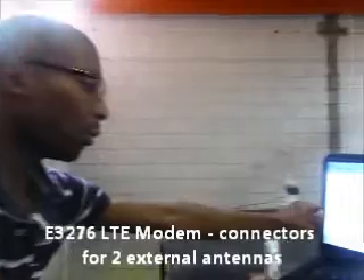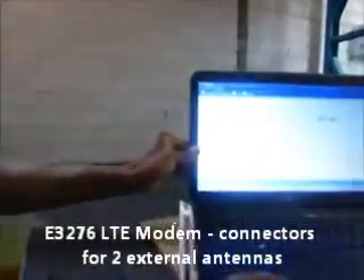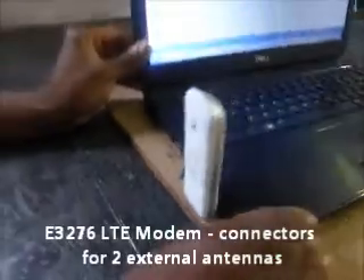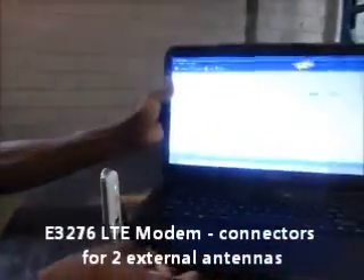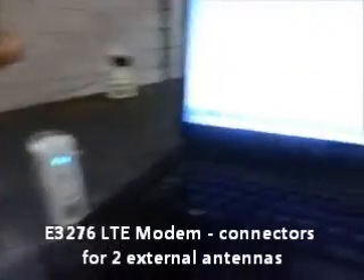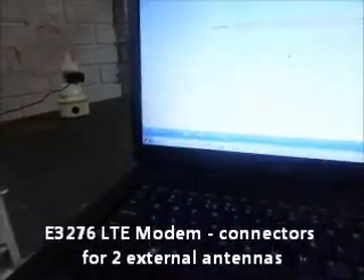So now we're going to test the Huawei E3276 USB modem to find out what the upload and download speeds are. This is actually without any external antennas connected to this USB modem.